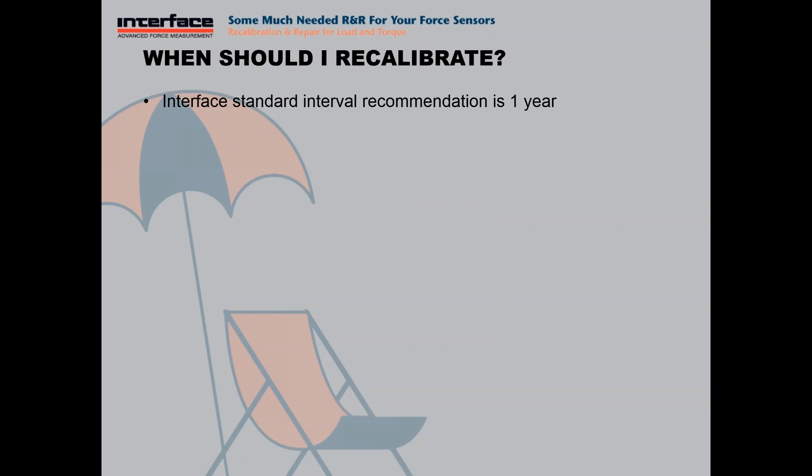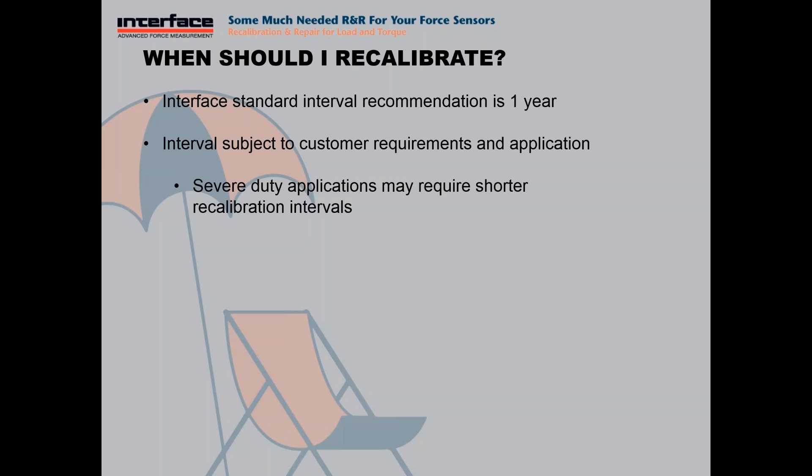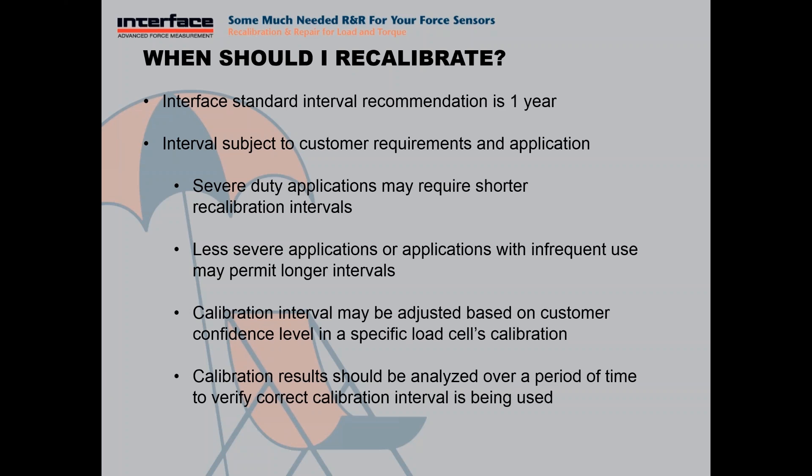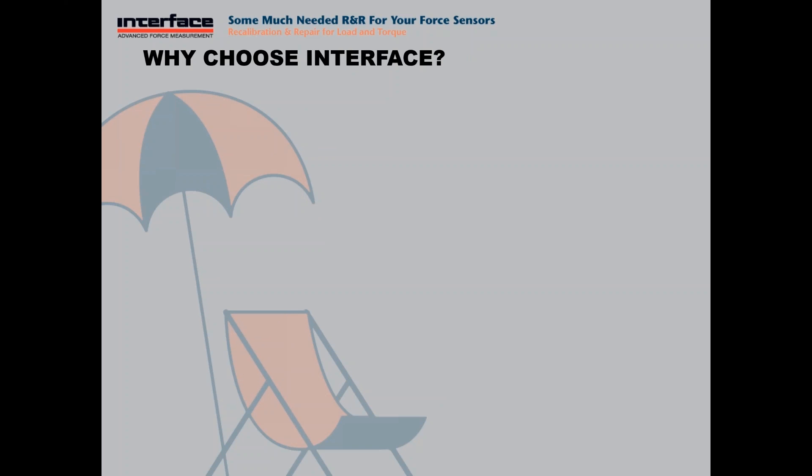When should you recalibrate? What kind of calibration interval? Our standard recommendation for recalibration interval is going to be one year. However, this is entirely dependent on your specific requirements and the application. If it's an application where the load cell is often subject to potential overloads, that could cause the output to change, then you may want to use a shorter interval. If it's an application that's not being used as frequently or is very mild, you may be able to use a longer interval. You should always analyze these calibration results to make sure the correct interval is being used.